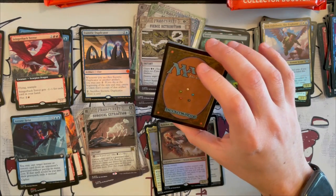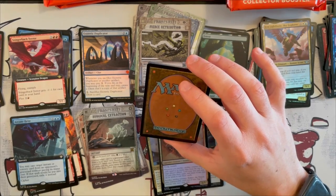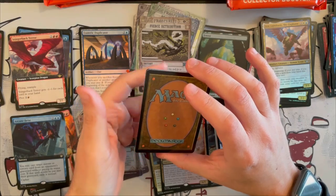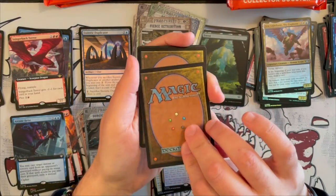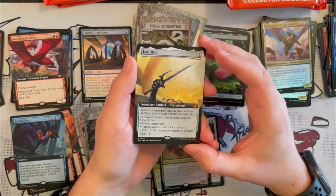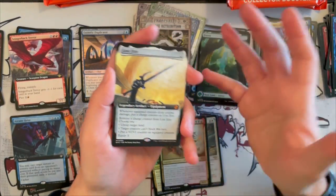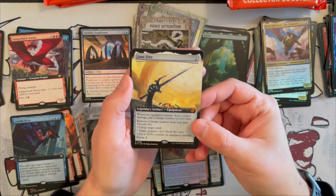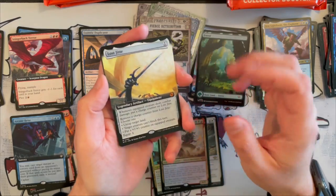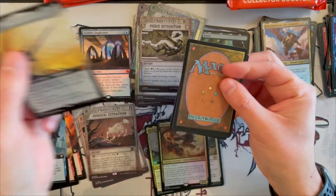I think we're lacking Vraska, Fblthp, Callan — and I guess Jace if you really want to go for it. Those are the ones that were like oh... Lost Jitte! Wow, this is the Extended Art Lost Jitte. Beautiful card — I actually love this card. There are a lot of strong contenders out there for equipment slots, but I really love this card. I was there, I opened it myself back in the day. So I really love this card and love seeing it here.